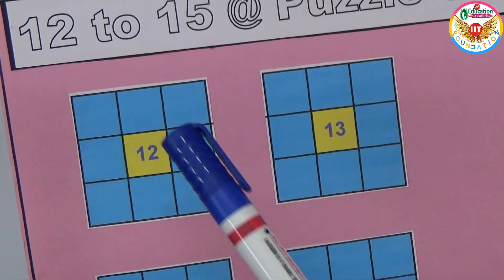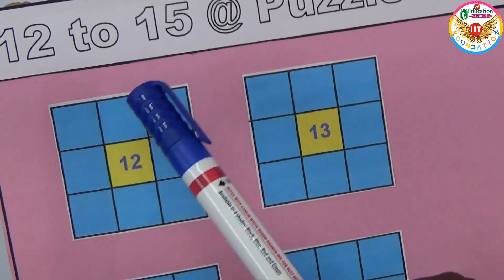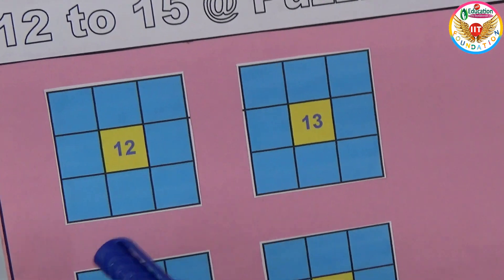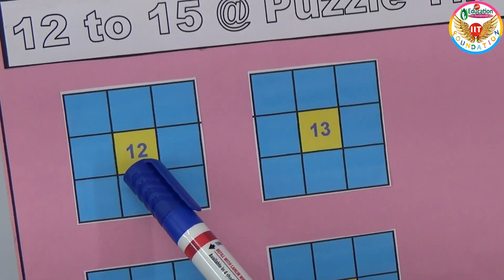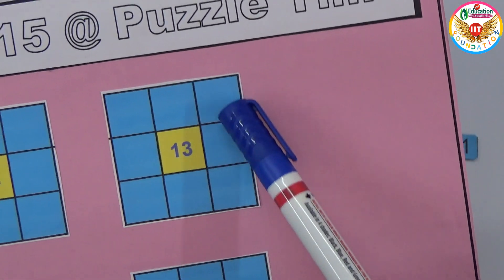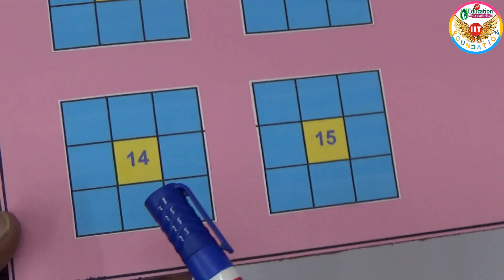In those eight boxes we need to fill in the numbers one to eight without repeating. If you add the numbers in every straight line — the rows and the columns — they must exactly equal the middle number. So for the grid with 12 in the center, all rows and columns must sum to 12.